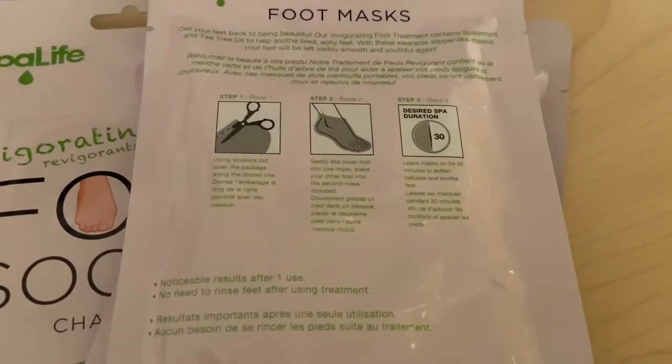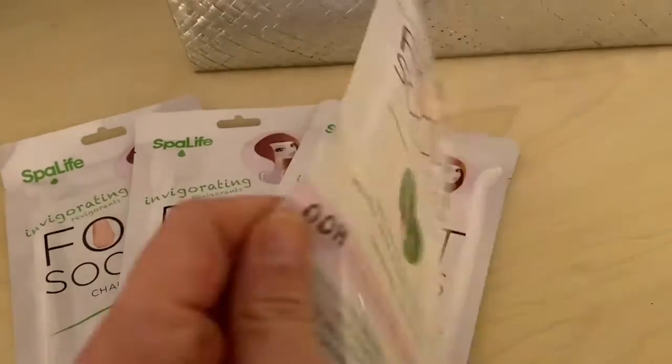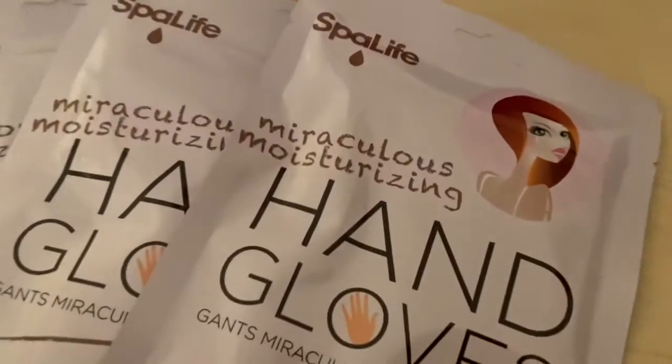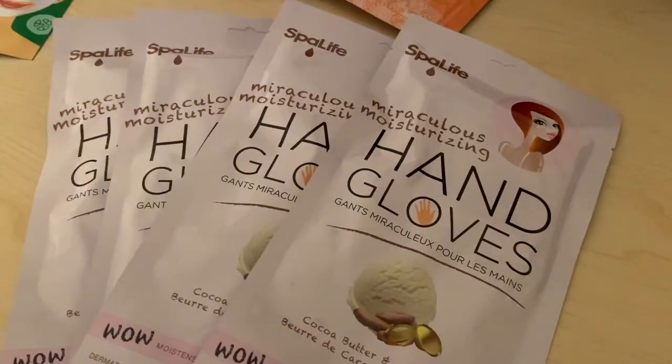You leave the foot sockies on for 30 minutes, so come in during your plan period, put them on, set your alarm, and hope we don't have a fire drill! We also have these hand gloves — they're miraculous for moisturizing. Come on in, put your hands in them, set your alarm, and keep them on for 20 minutes for a luxurious spa treatment.